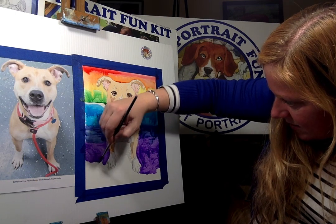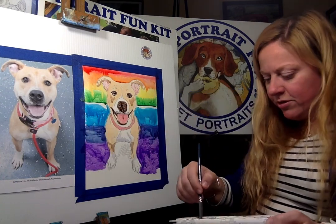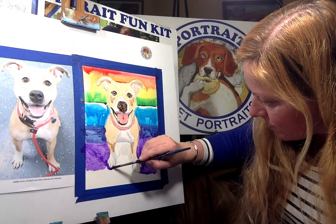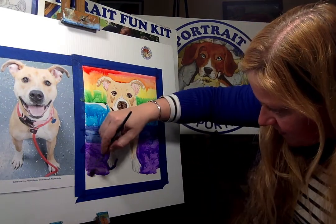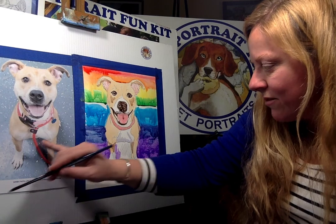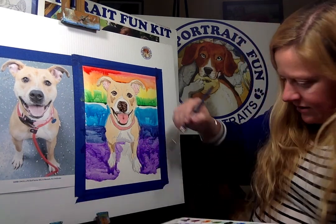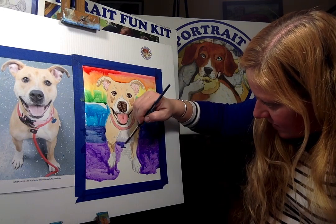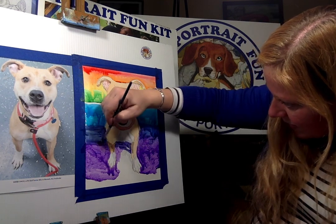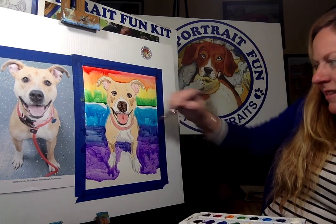Roy G. Biv — Red, Orange, Yellow, Green, Blue, Indigo, Violet. And I'm going to make sure I'm just going around the paws. I'm going to go back in there with the shadows — see if there's just a shadow in there? I drew a shadow in there. Going back in there and doing some of that navy, bringing it down and mixing it in a little bit. That's fun.